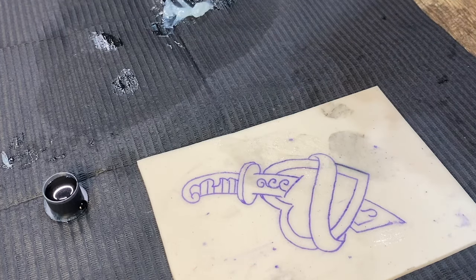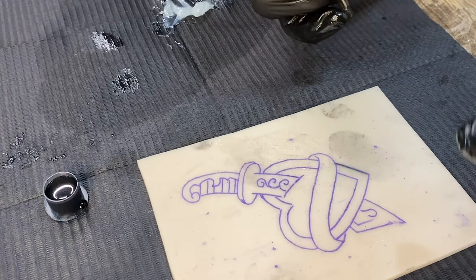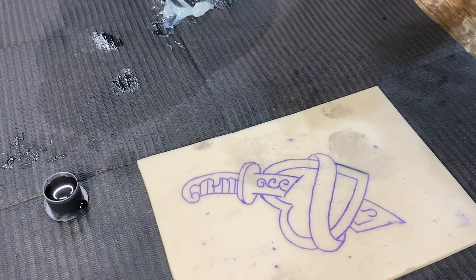Whenever you are first starting out you want to get used to how your hand speed relates to your voltage. If you have a hand speed that's super slow and you're running your machine too high — let's set it at about an eight right now — here's what's going to happen.